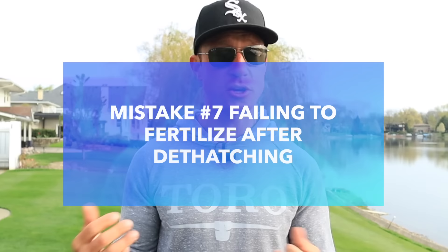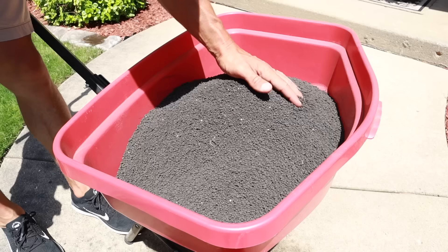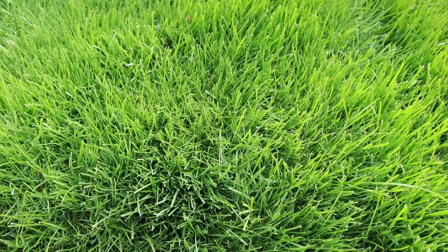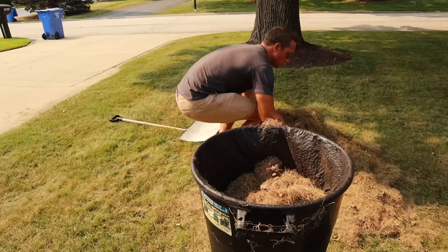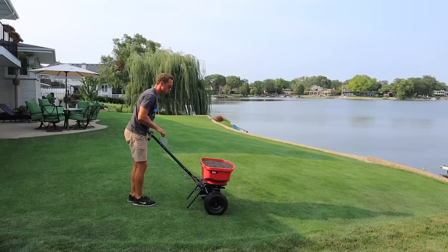That last mistake to avoid has to do with fertilization after dethatching. The process of dethatching causes stress to your grass, but if you put down fertilizer immediately after dethatching, it's going to give your lawn all the nutrients it needs to bounce back and thrive. If you neglect to do that, weeds are going to have more of a chance to take over and your lawn won't bounce back as quickly. Once you're done dethatching, remove all the dead material and put down a fertilizer to get your grass thriving again.